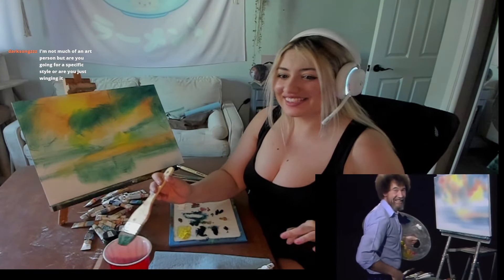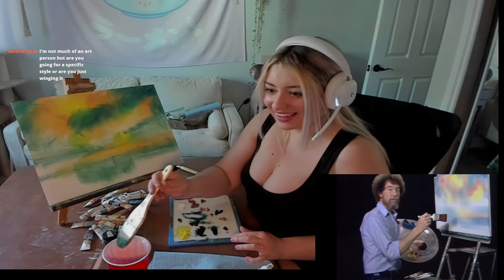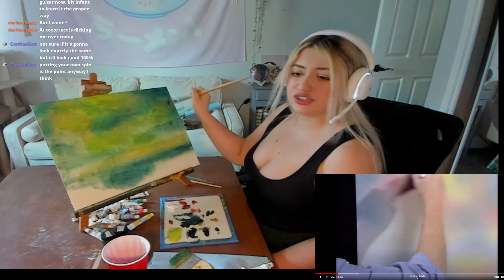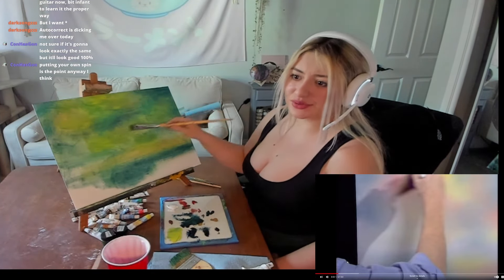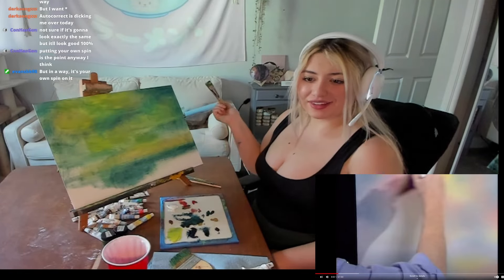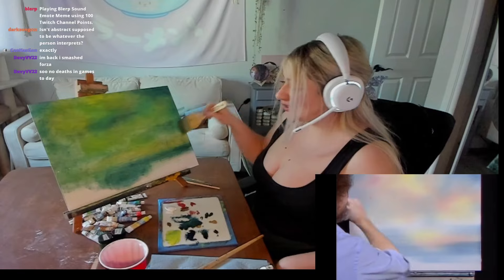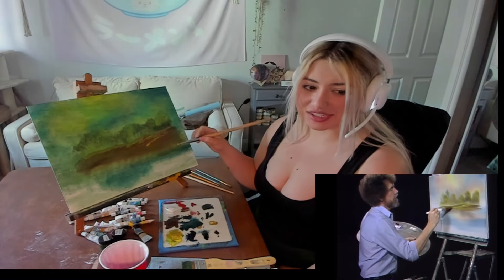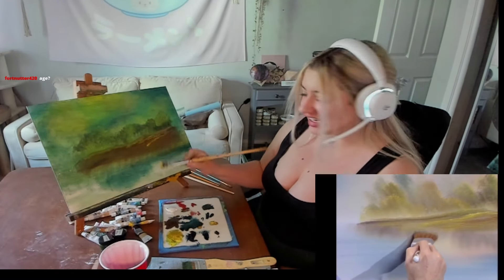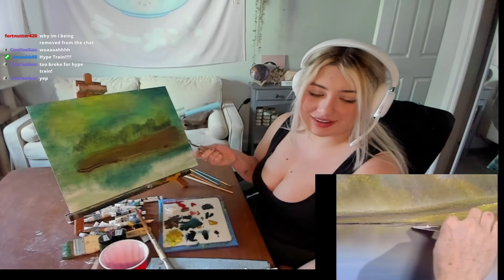I'm just winging it, definitely winging it. I don't have any method that I'm doing, except trying to follow him. I don't think it's gonna look identical, but I don't mind abstract — even if it looks a little more not that detailed, I'm okay with it. It's kind of different colors than him. Mine looks very green. I'm gonna have some fun, but I'm scared — up close this looks like ketchup and mustard. It is not looking very blended.